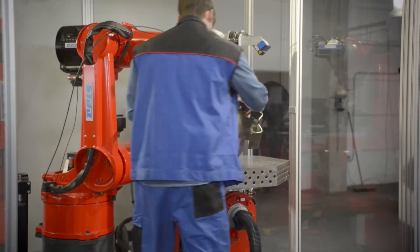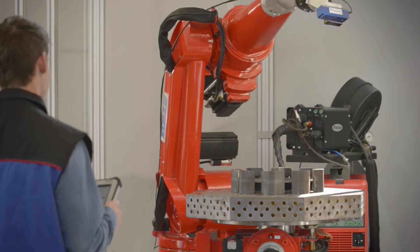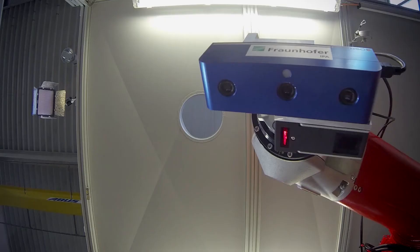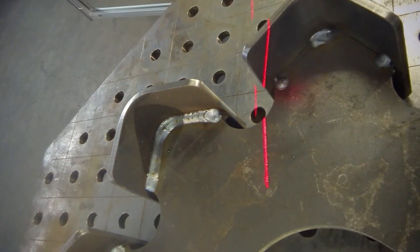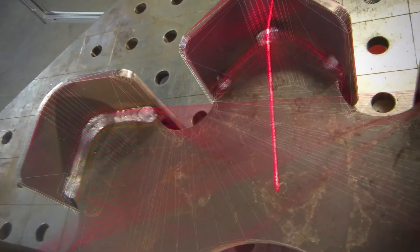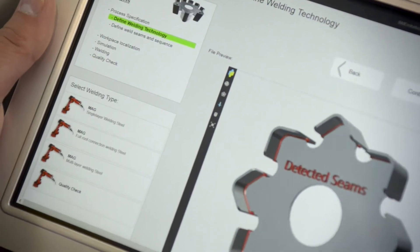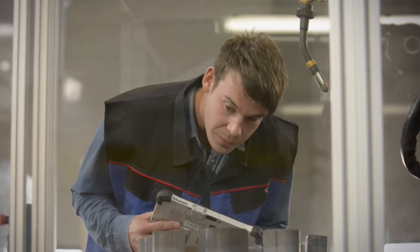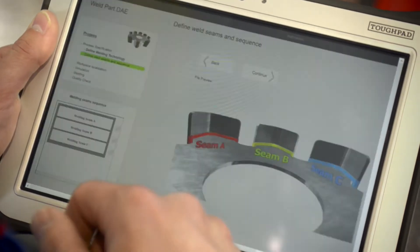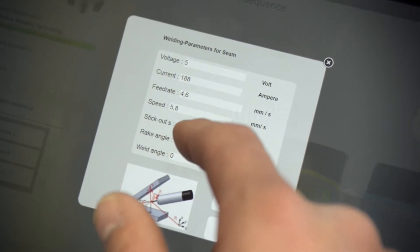If no CAD data is available, as is commonly the case with small production runs like this weldment, a smart SME robot system must also be capable of capturing the object geometry. In addition, it must assist the worker with automatic program generation based on an analysis of the geometry data. The worker can start refining the workflow without having to manually define each and every operation.